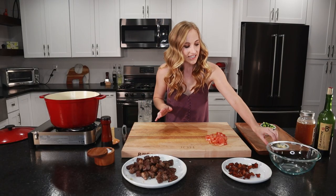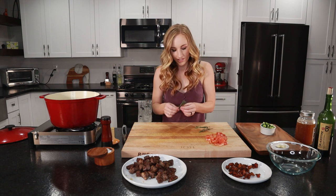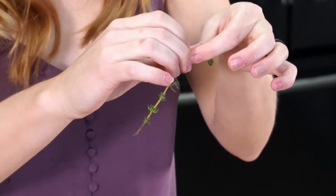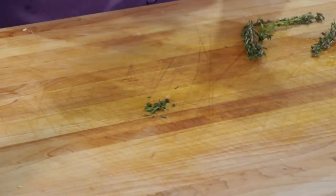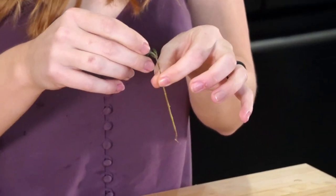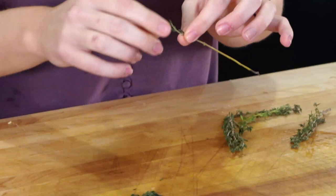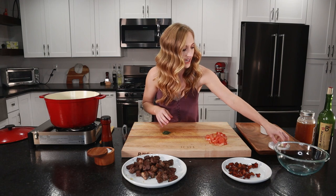Now we're going to take our thyme leaves off the thyme sprigs. What you're going to do is take your thyme sprig and go down the stalk with your fingers to get the most thyme leaves off. Up at the top though, you kind of have to pick them off almost one by one — it's awful, it takes forever. If you have kids or a husband, make them do this. I hate picking thyme leaves.